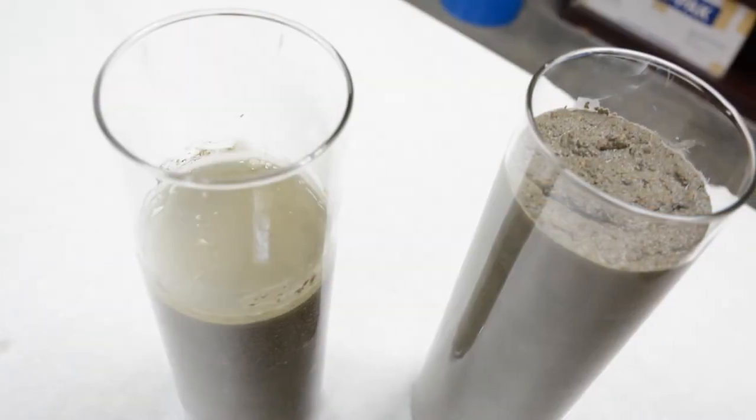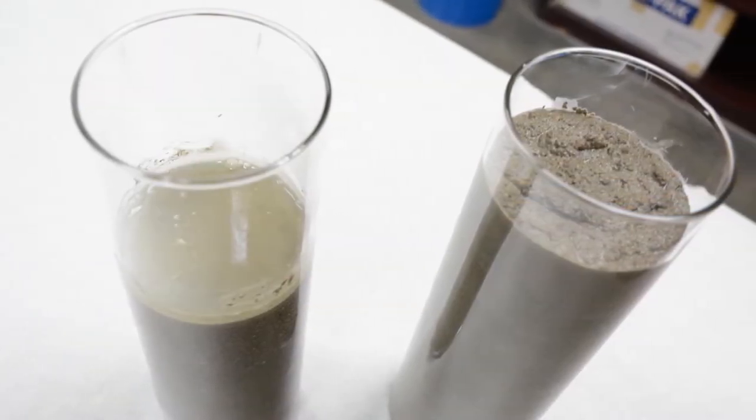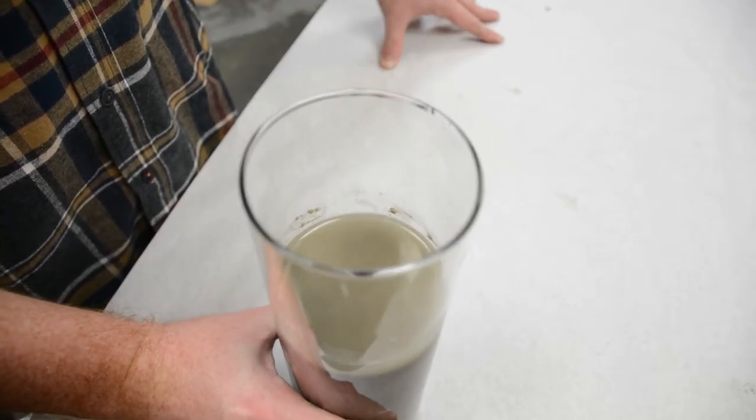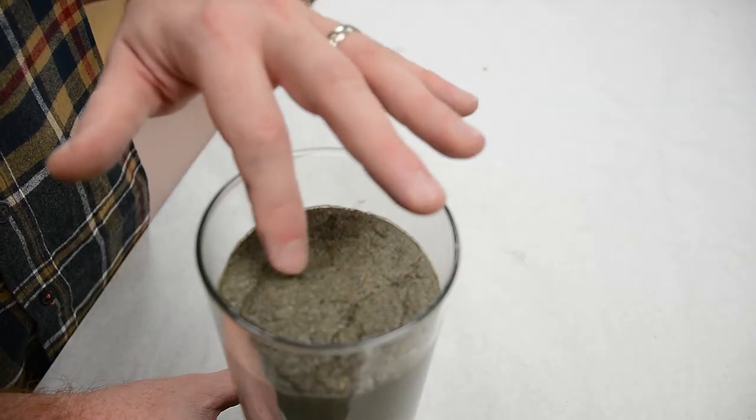As a ready mix producer, you sell flowable fill by volume, not by weight. Using our product results in cost savings to you, and you will create a better product for your customer.